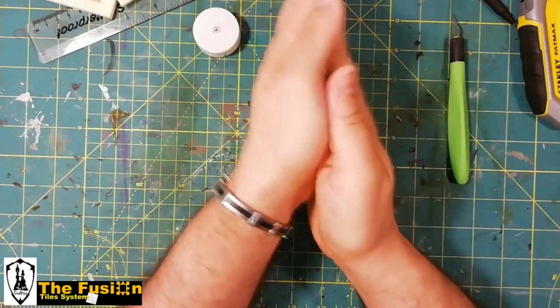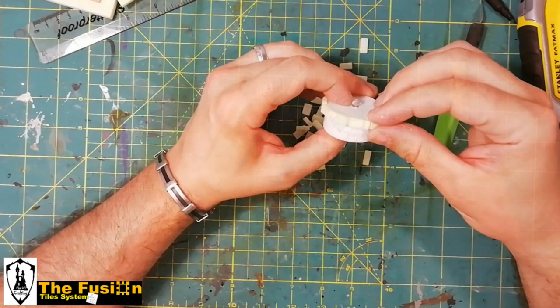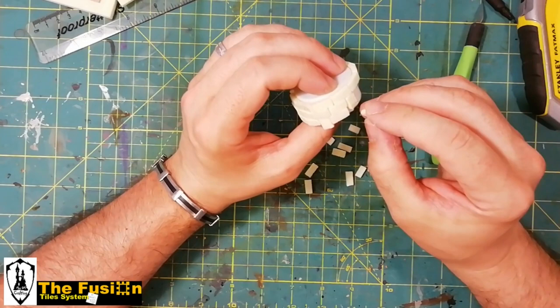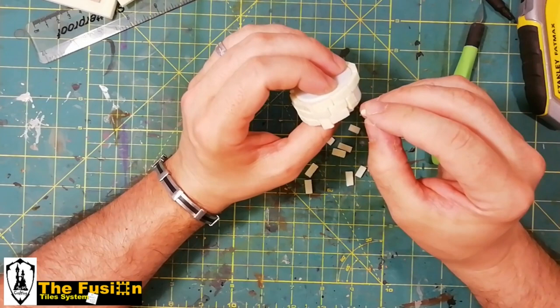To improve the stone texture, simply take them and rub them in your hands. We cover the entire outer surface of the T-Lite with bricks, accurately cutting out all the excess bricks at the end.